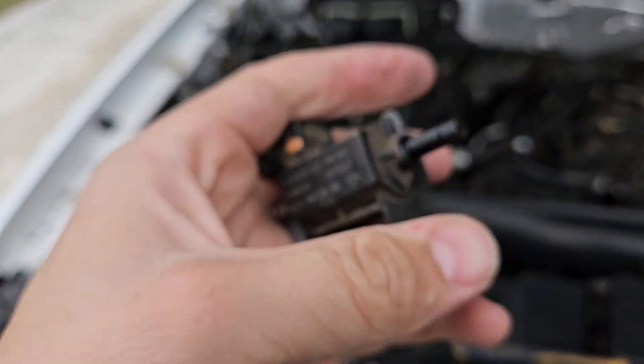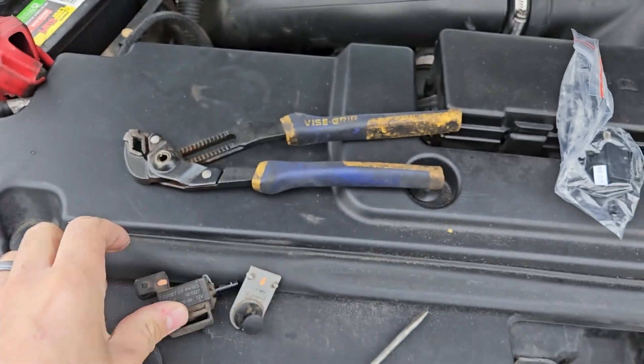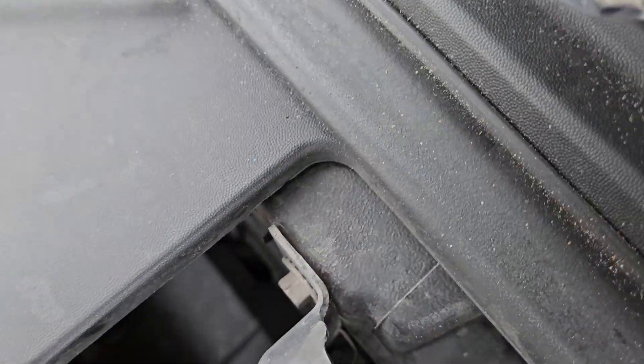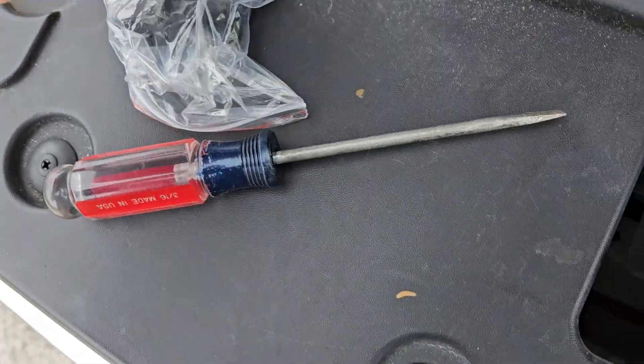This thing just lifts off. But as you can see, I broke this little piece right here — it's all fragile, brittle, old. Thing's got 200,000 miles on it. Warm climate. I think regardless of the miles, this could obviously happen to you.